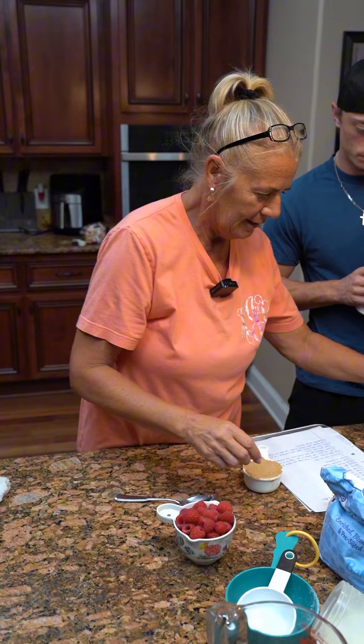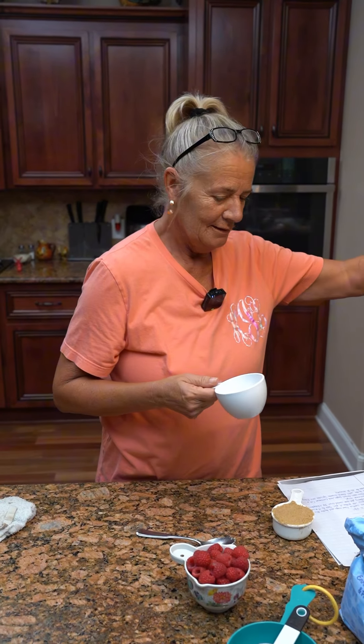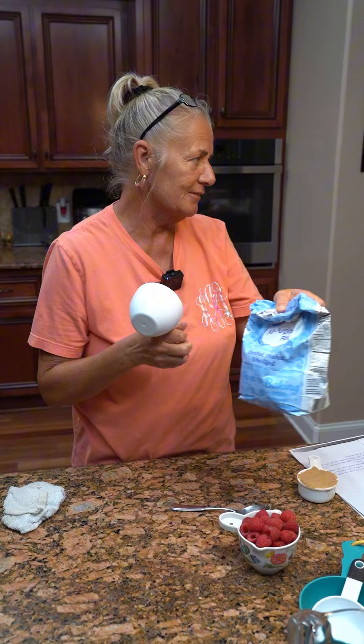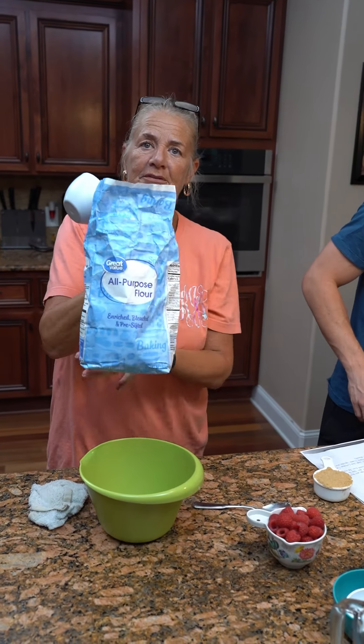All-purpose flour. So what do we do for that one? We need a bowl — there's a bowl, got it right there. A small one? I just need a bowl. That one will be fine. We're going to take three-fourths cup all-purpose flour.